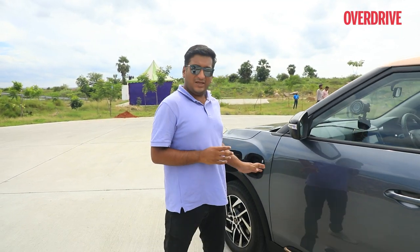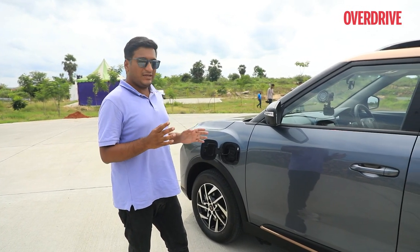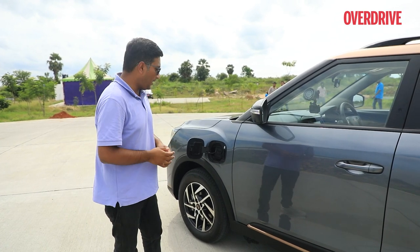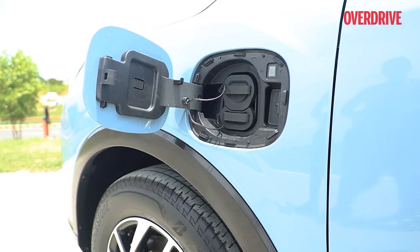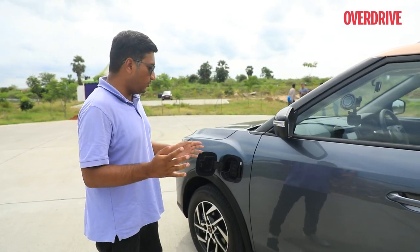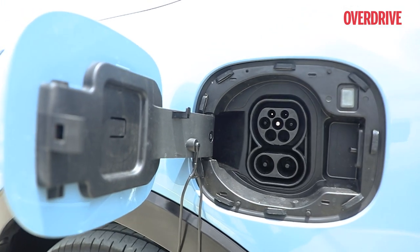Something you don't see very often: converting the XUV300 to the XUV400, Mahindra has moved what would have been the fuel filler cap location to the front as the charging port. This means at a charging station you don't have to back up — you can just drive straight in and charge from here, which is a nice touch.